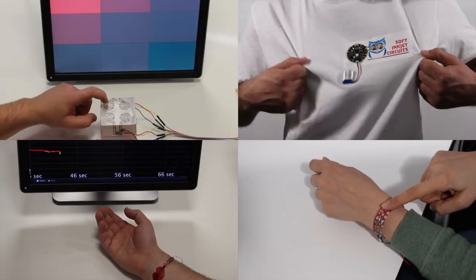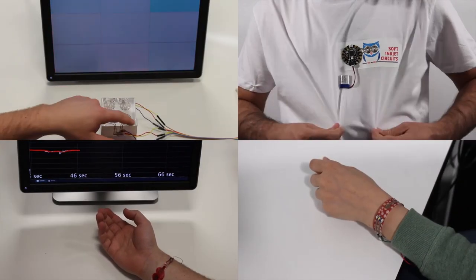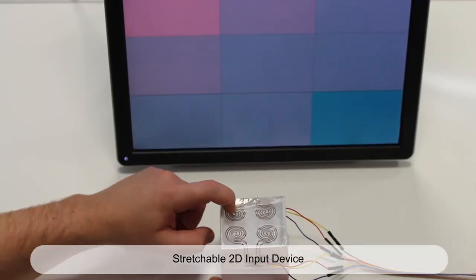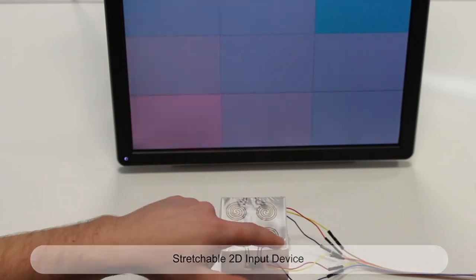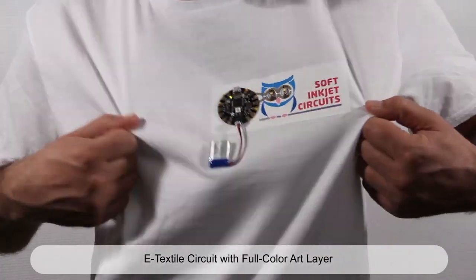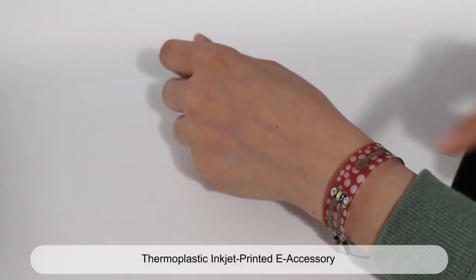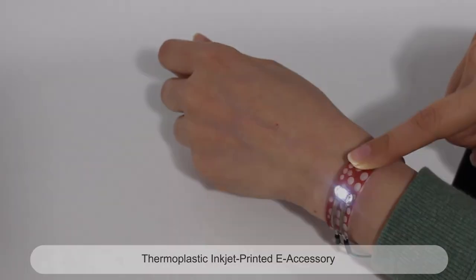Our versatile approach supports rapid prototyping of soft circuits in diverse application cases — for instance, fabrication of new stretchable input devices, inkjet printed textile circuits, printing of electronic skin tattoos, or inkjet printed e-accessories. We now present in detail the fabrication of our four example applications.